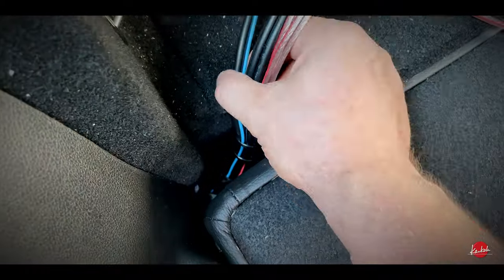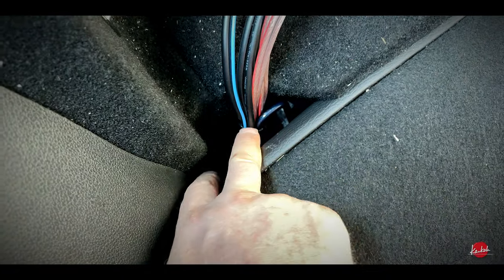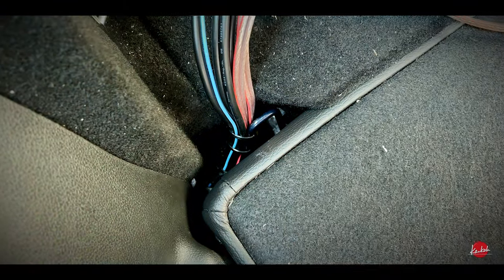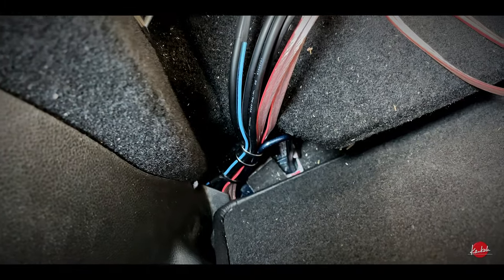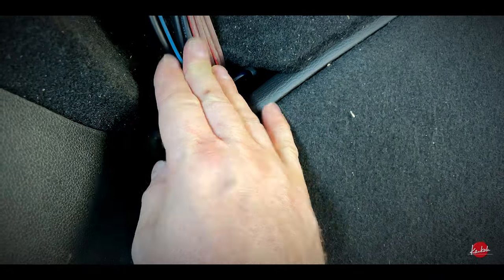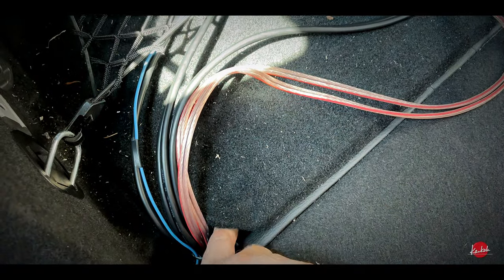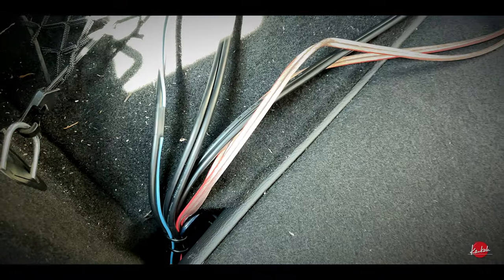So here are now all the cables, and I also put some cable ties here so they won't move. When I fold this seat it won't touch the cables at any point, which is a good thing. I will also hide these cables under this board here — there is space, so they're kind of invisible.